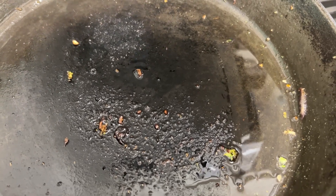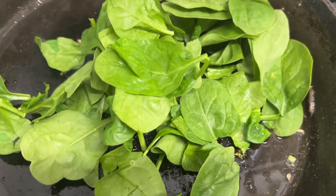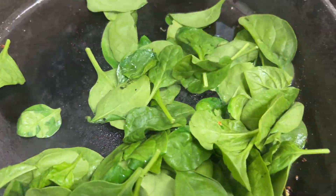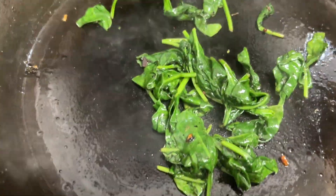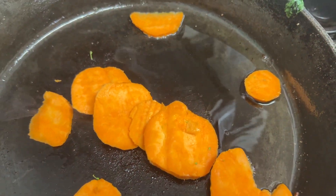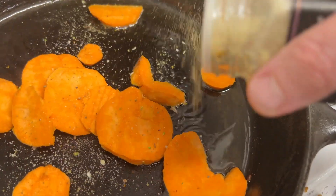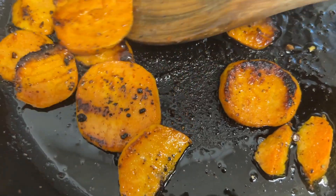All right, next we're going to sauté a handful of spinach. Now we're going to add the sweet potatoes — I just cut them up a little bit. We're going to add some 21 Seasoning Salute. All right, it looks really good.